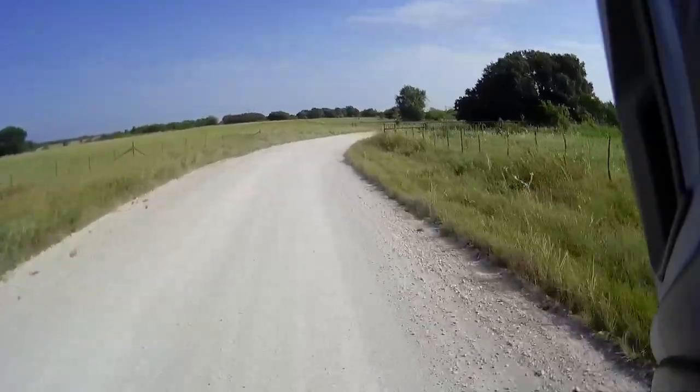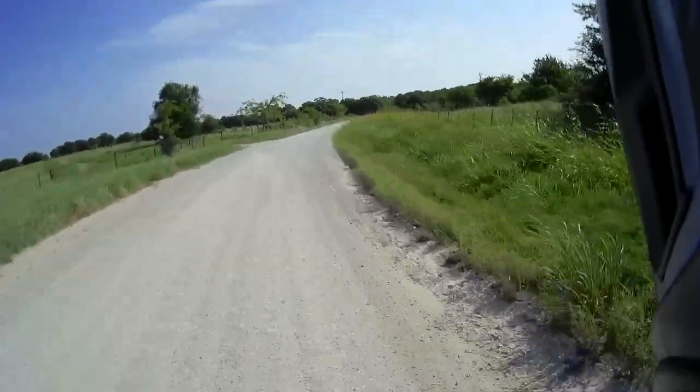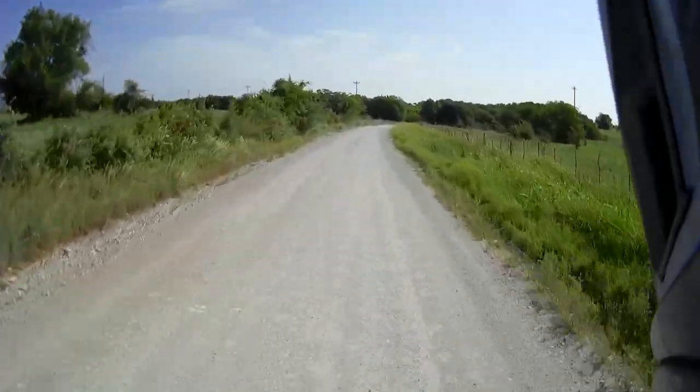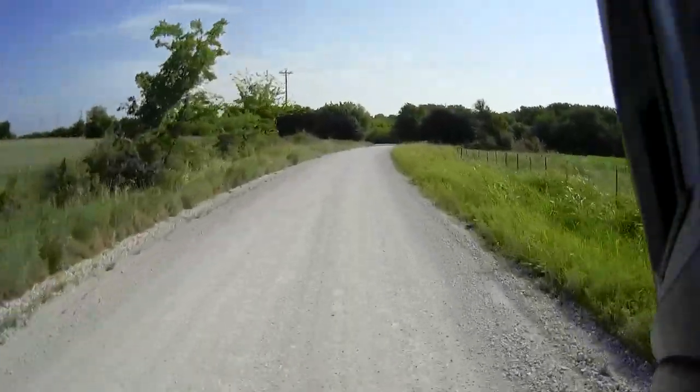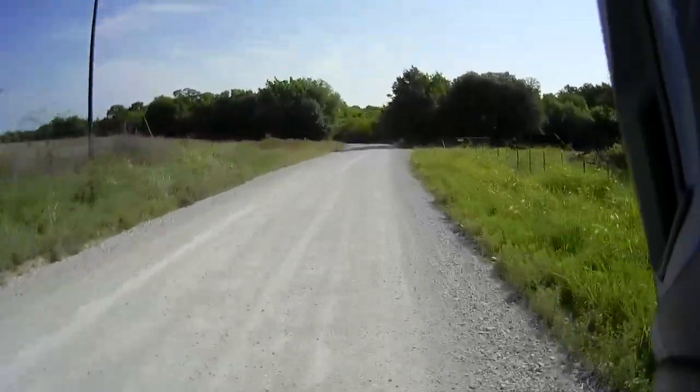There was a bit of a regular road and then the gravel has started again, so I thought I'd do some more recording here. I'm really impressed with this gravel map — Osmand. That's a really good app.